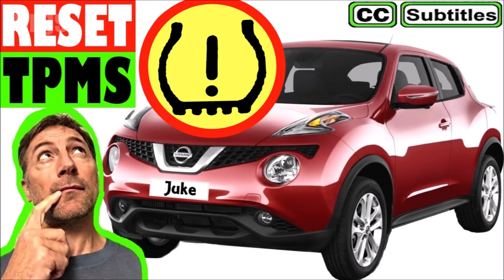Before we get started, there's a link above about how to reset the tire pressure monitoring system on your Nissan Juke.